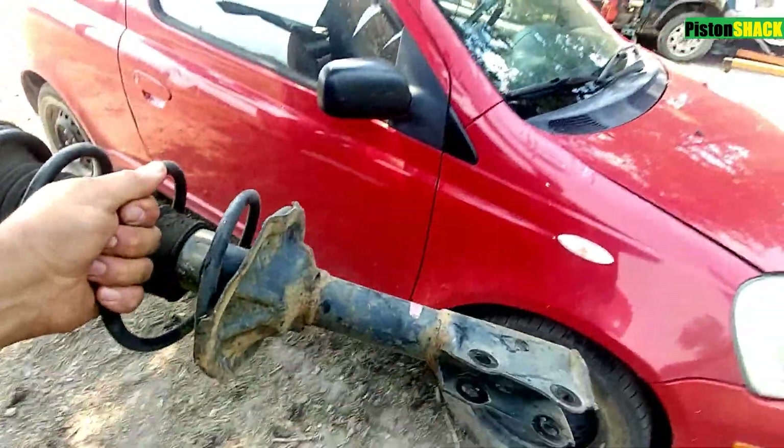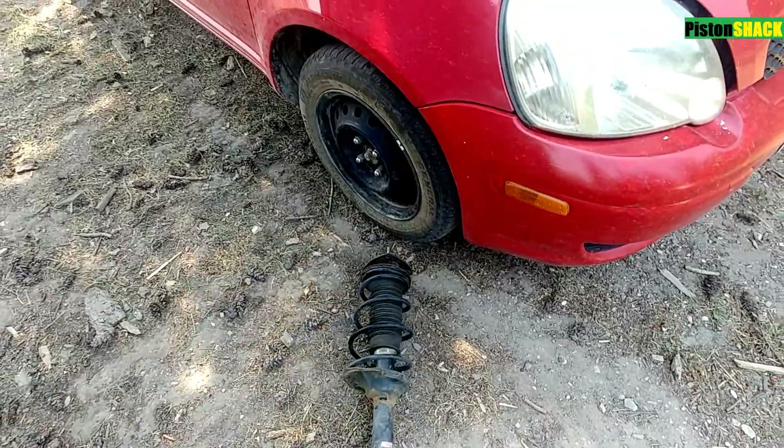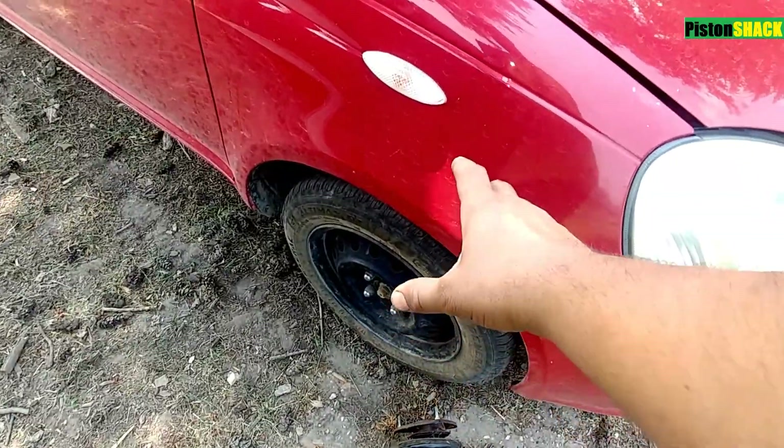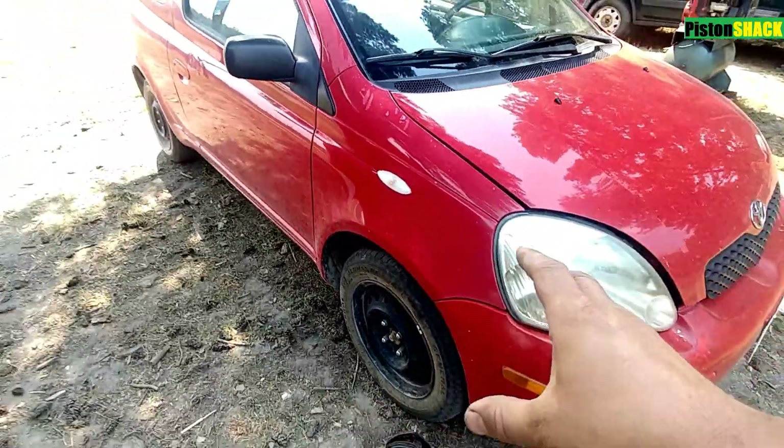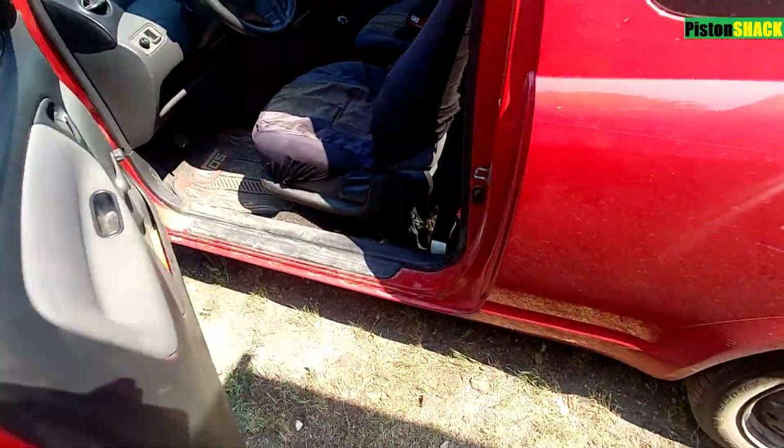In this video, in 4 minutes, I'm going to share with you how to replace the front strut on your favorite Toyota Eco. I got a used one from the local junkyard for $25.99. Pretty good deal. Let's get started.